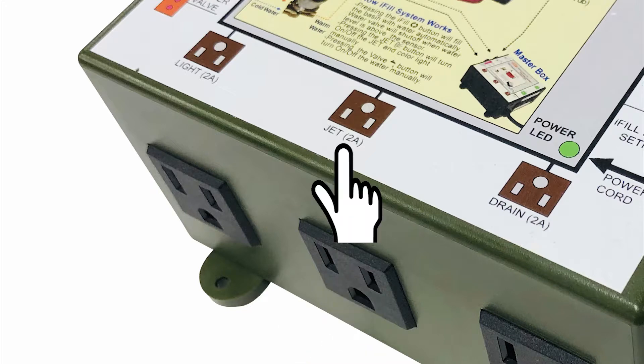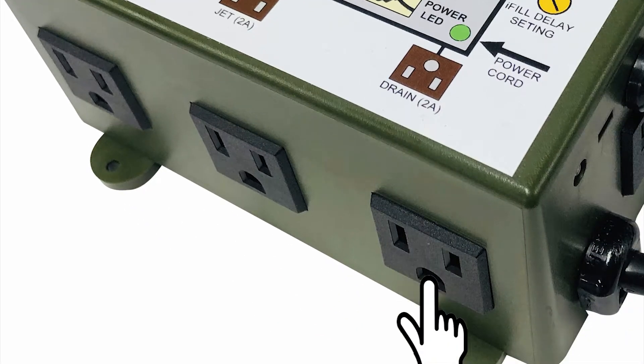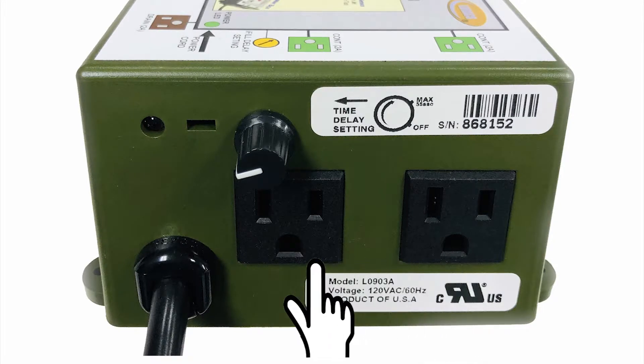These two outlets control jets and LED light. This outlet controls the drain pump. These two outlets provide continuous power for the massage chair or other devices.